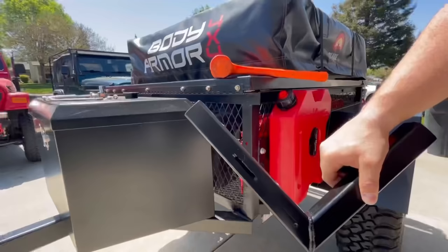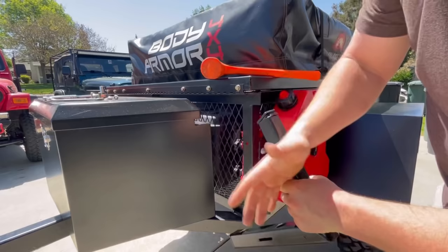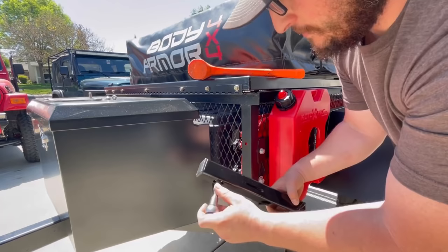I'm going to start by installing these little end caps — I picked them up on Amazon real cheap. They make a really nice finished look and it beats having to spend a lot of time getting these welded on. Then I'll go ahead and take my bolts and drop them through and set it on my trailer.